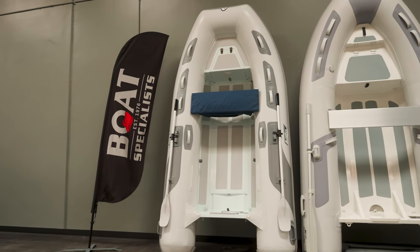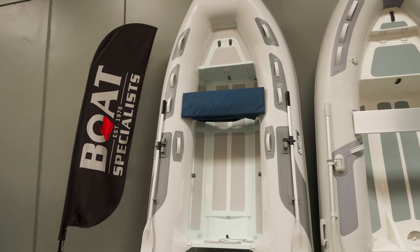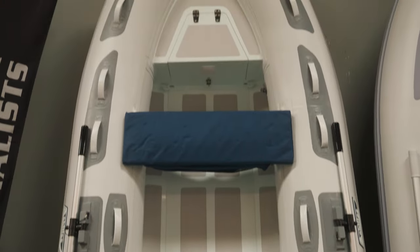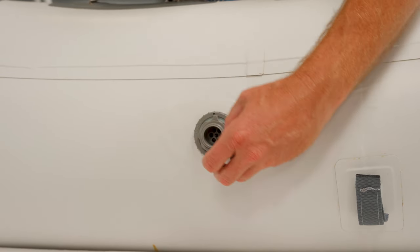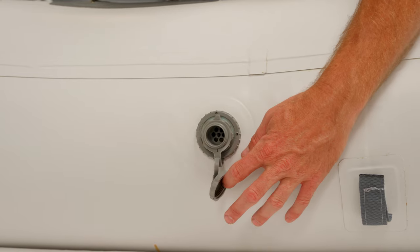Achilles are a staple in the RIB community — these are the dinghies you see on the water every time you head out. It's not uncommon for an Achilles owner to keep their boat for up to 20 years; these are very reliable inflatable boats. This is the HB310AX: it stands at 10 foot 2 with a beam of 5 foot 2 and weighs 147 pounds, handling four persons with up to 20 horsepower. The valve system on this boat is very simple, smooth, and user-friendly. All Achilles boats are Hypalon tubes, and as a company Achilles stands by their product as well as anyone. We really like and stand behind Achilles boats here at Boat Specialists.